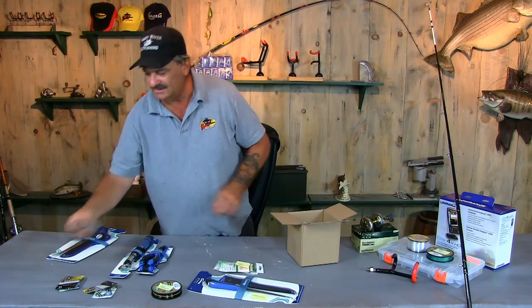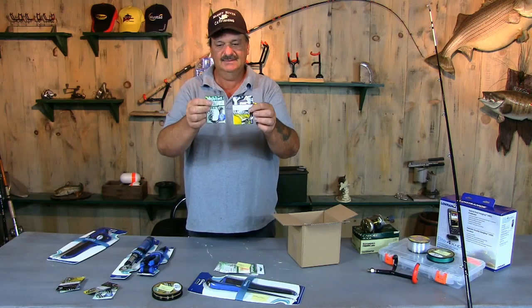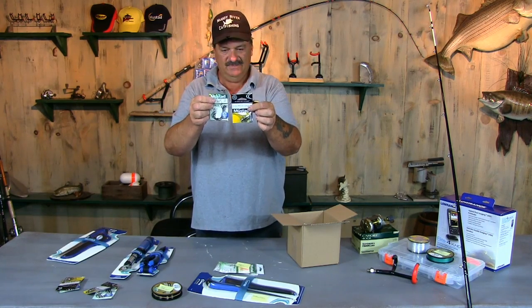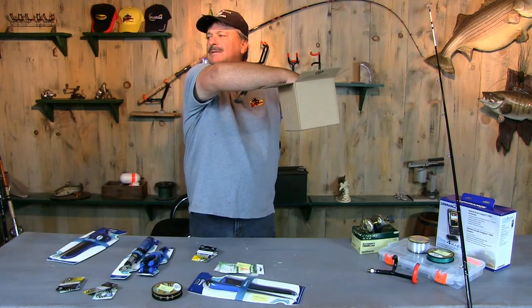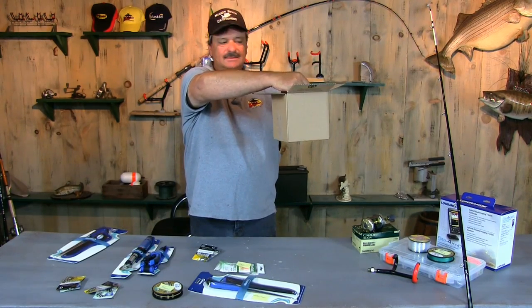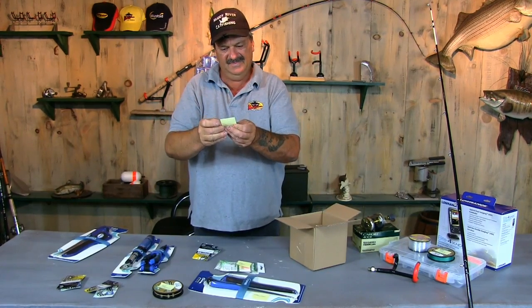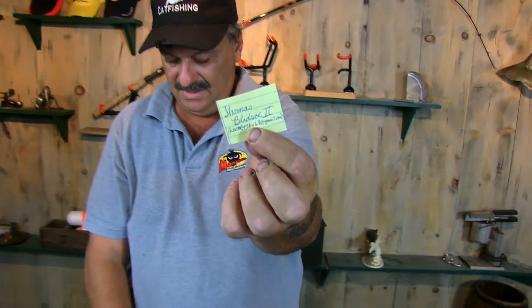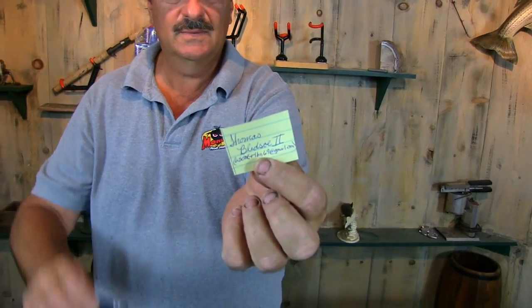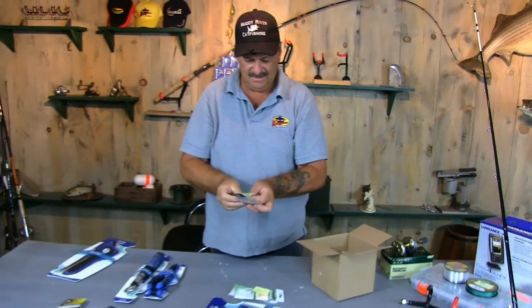Let's give a pack of hooks away and two Mustad barrel swivels. Reach in and grab another one. Thomas Bledsoe II, you are going to receive a pack of hooks and Mustad swivels. Congratulations!